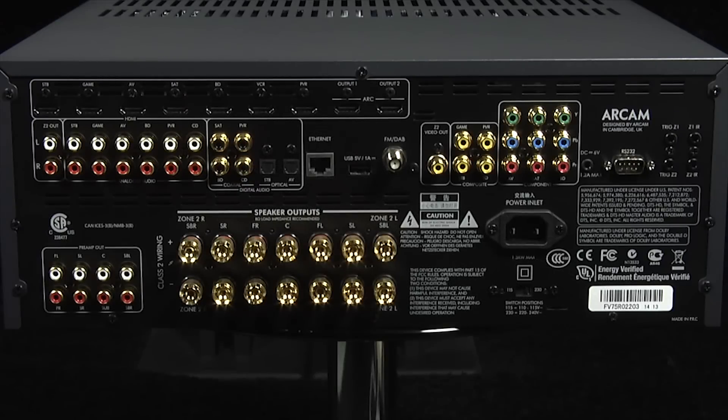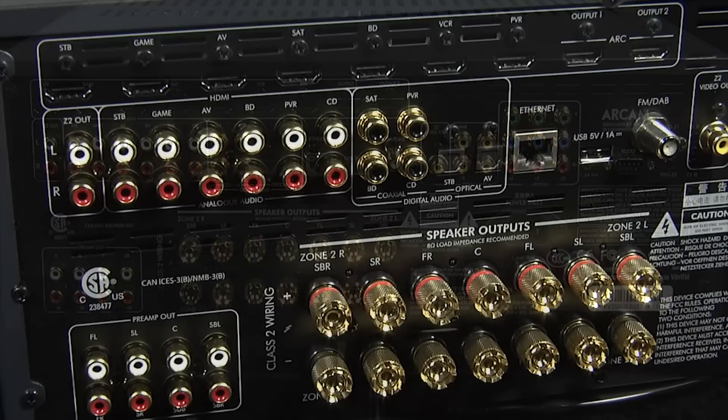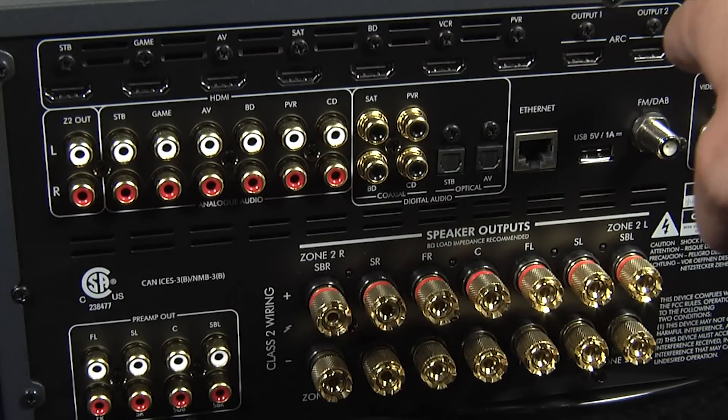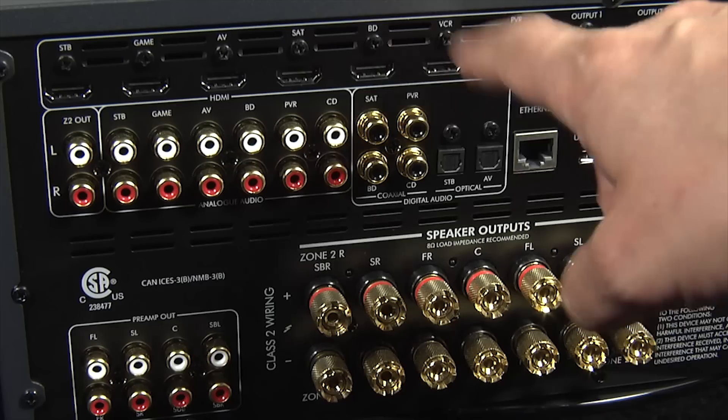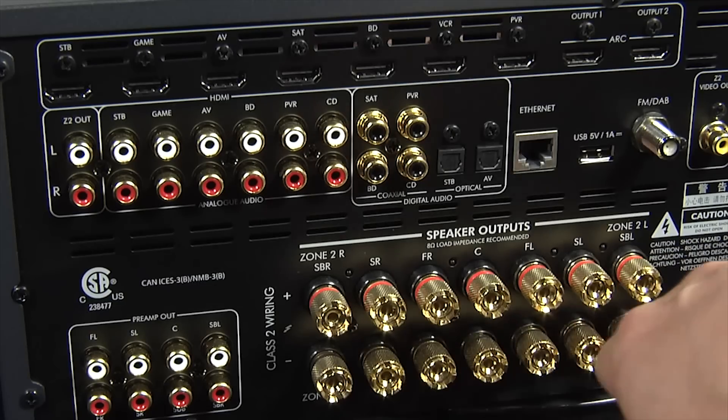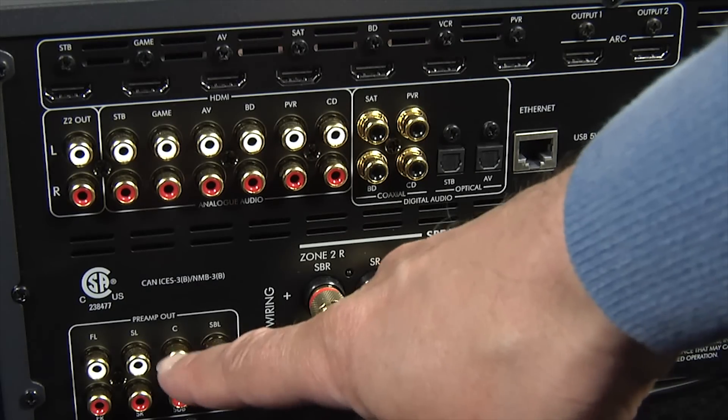ARCAM's simplified approach extends to the rear panel, where the emphasis is very much on the connections you'll actually need. You get seven HDMI inputs and two HDMI outputs. You also get optical and coaxial digital inputs, analog inputs, speaker binding posts, and 7.1 channel preouts.